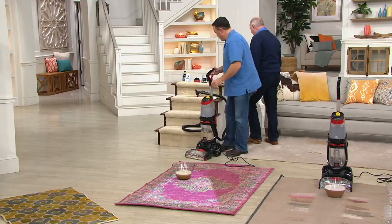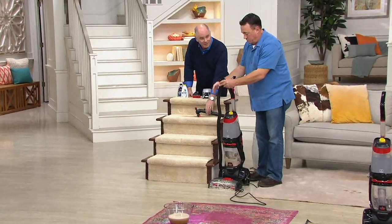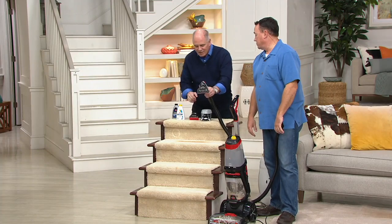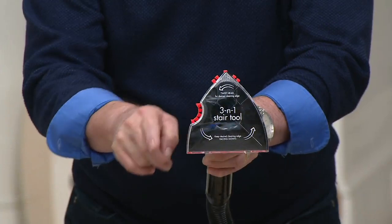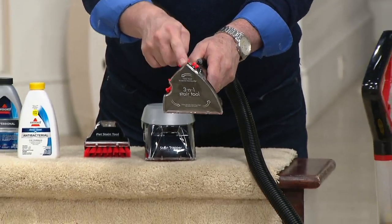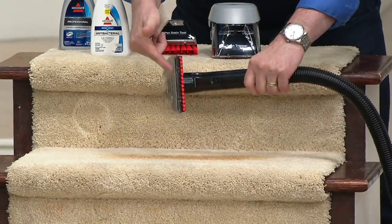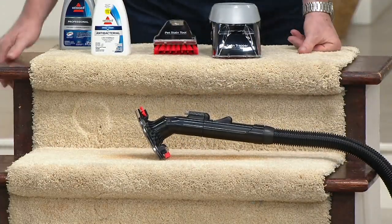In my estimation, this is one of the most innovative tools I've ever seen for carpet cleaning. This little triangle is for stairs — because stairs look like they're flat, but they're not. This rounded edge is for the portion of the stair called the bullnose. The triangular area is for that almost impossible-to-reach area between the riser and the tread. The wide-angle area is for the larger areas of your stairwells.